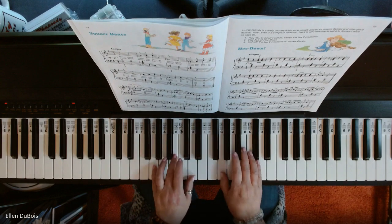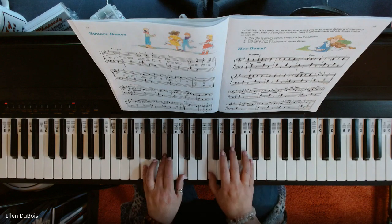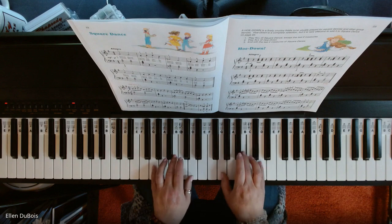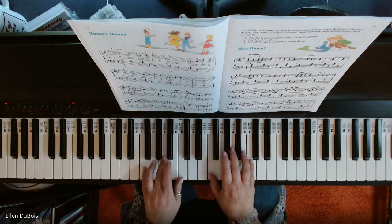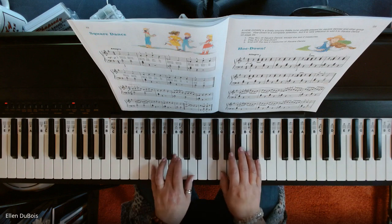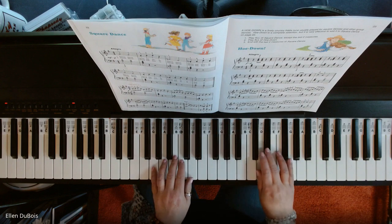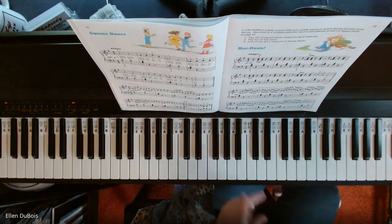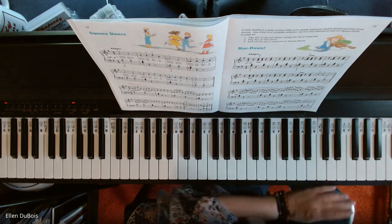So, here is Square Dance. Thanks. I hope that helped. I'll see you next time. Bye-bye.